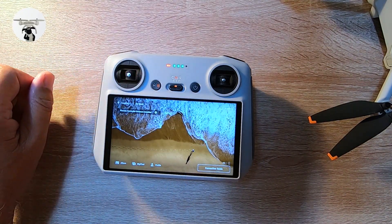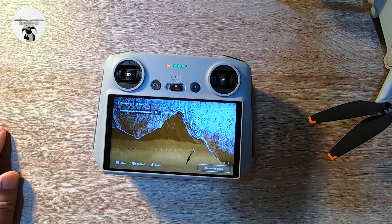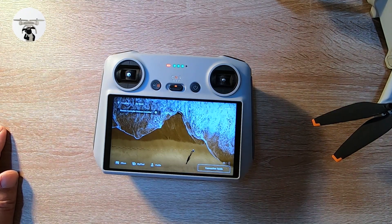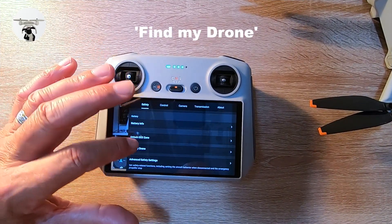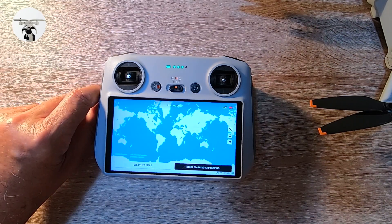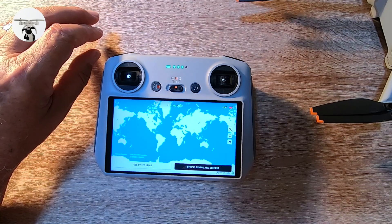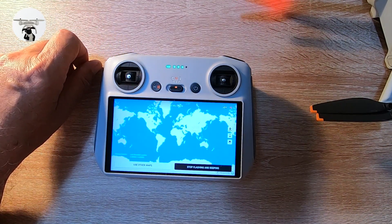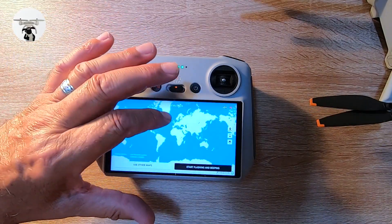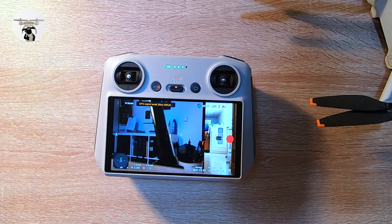It overheated and turned itself off — apparently this is something that's been happening, it can get a bit overheated especially when doing updates. Going back in to see if it's cooled down. I also want to show a quick demo of the 'Find My Drone' feature — that's just a demo of what happens if you lost your drone. Battery is at 77% which is good.